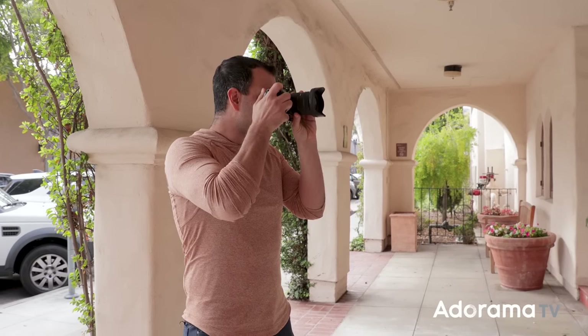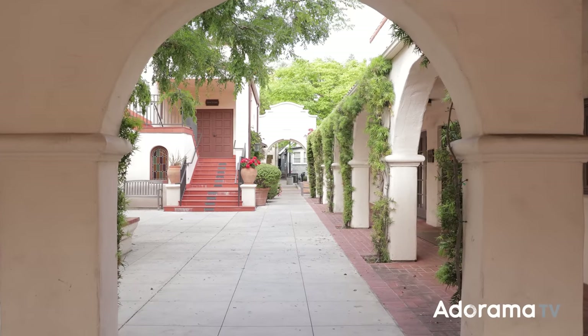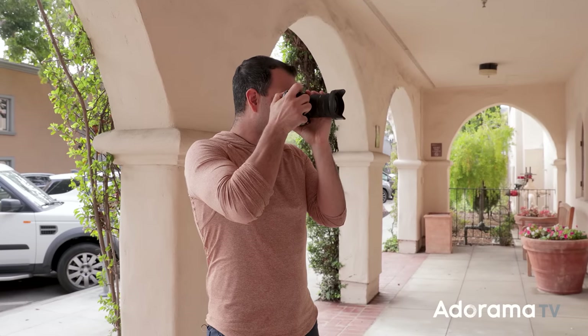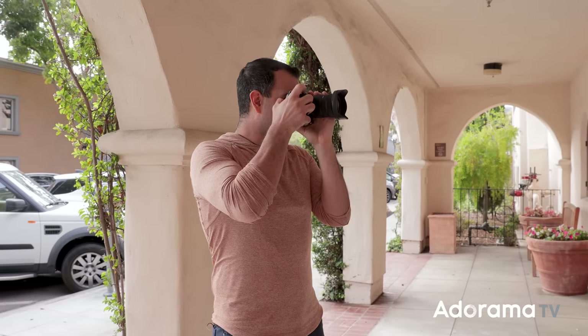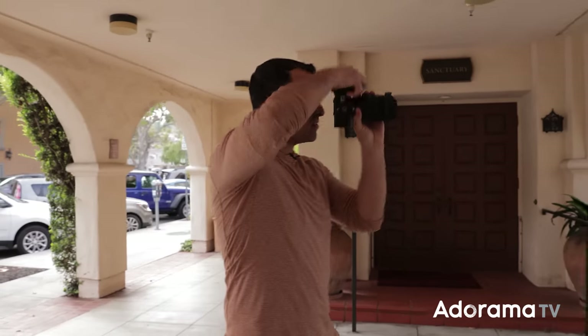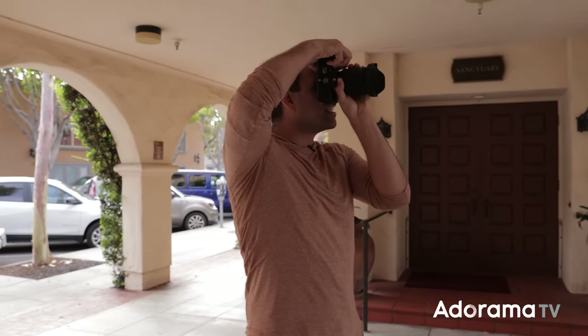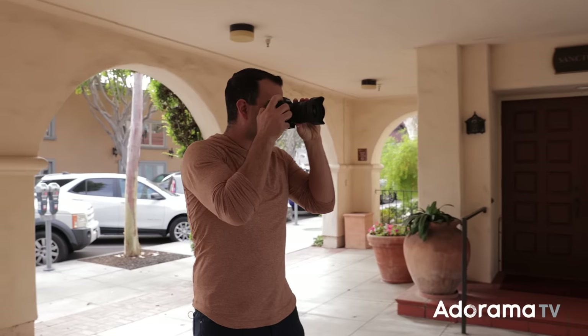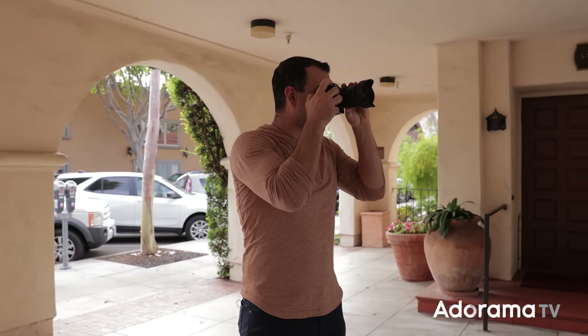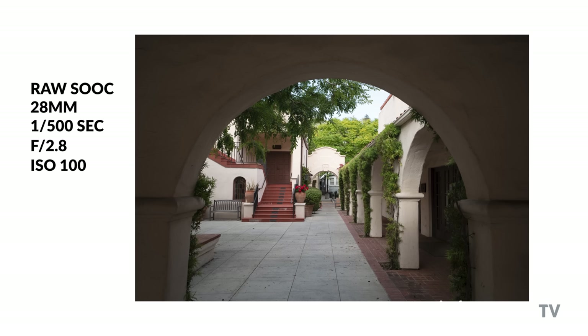I saw this nice corridor and I wanted to zoom in on it. Let's go down to 1/500th of a second, f2.8, ISO 100. I wanted to zoom in to get a little more of the arches, but I can't quite do that, because even at 28mm it's quite wide. You're going to find yourself working close and moving into position quite a bit. This lens is designed to be up and in the action.